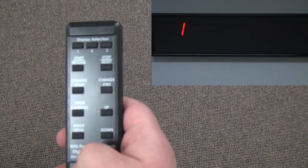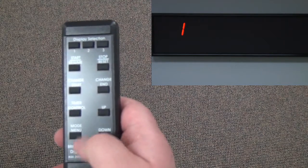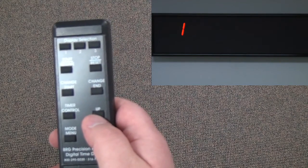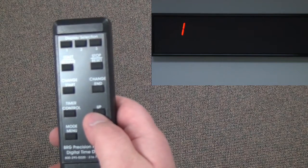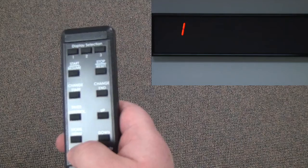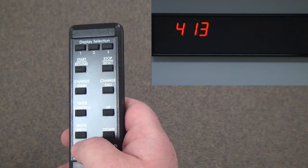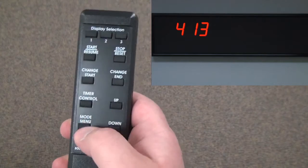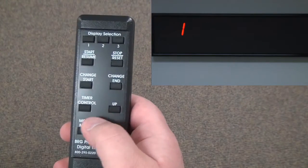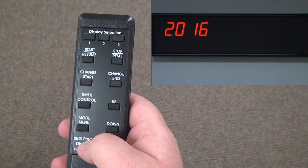After releasing the mode menu button at the right time, a 1-1 will appear on the display. The up button can be used to advance to different modes. To look at the value programmed in a particular mode, press the mode menu button one time. Here you can see it is displaying the current month and day. Press mode again and it will exit. You can go up to mode 2 to see the current year — 2016.